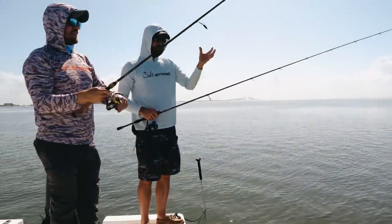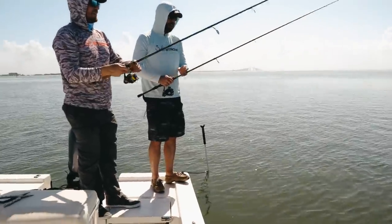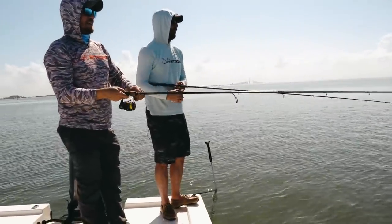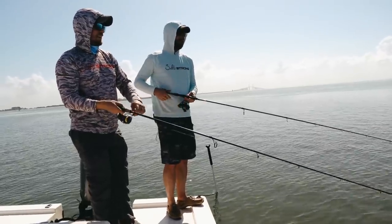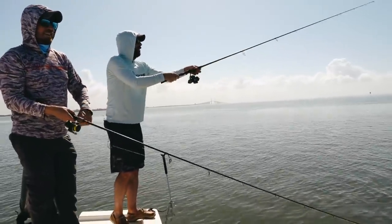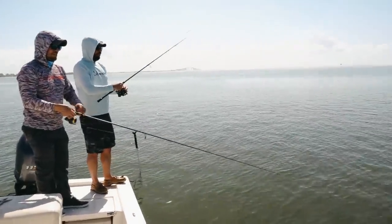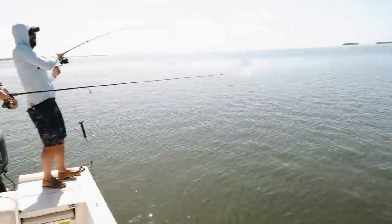Eventually you're going to come up and grab it. I think this will be seven casts in a row if I catch one — I probably won't now that I said it. Launch it way out there in the hole. Let it sit out there. Oh, that's a nice one — I just missed one. Got him! Seven in a row! Seven in a row!